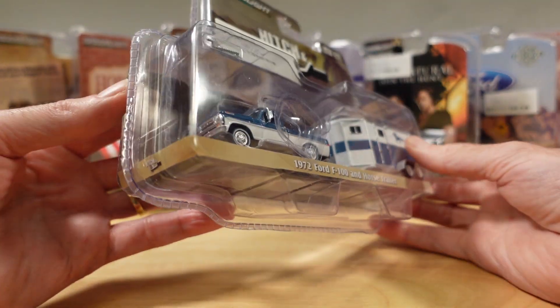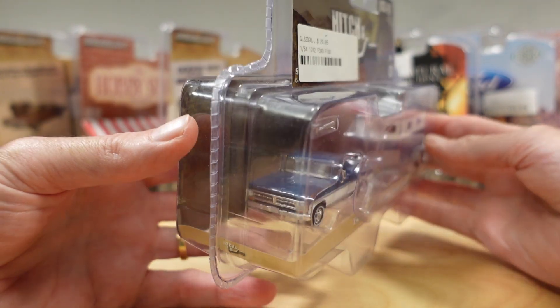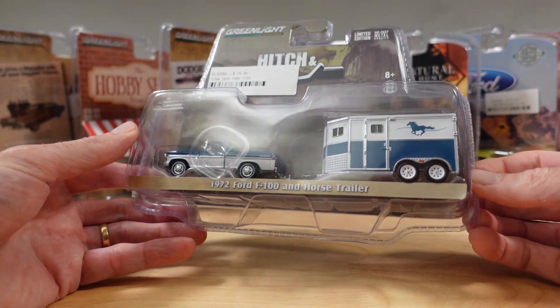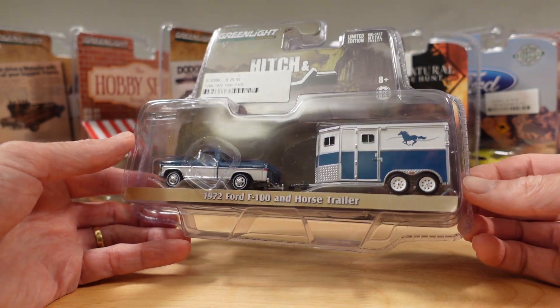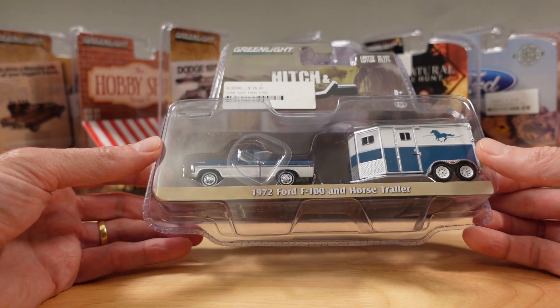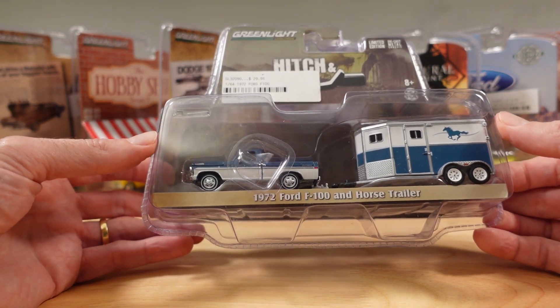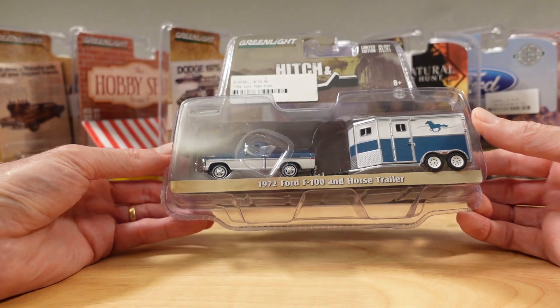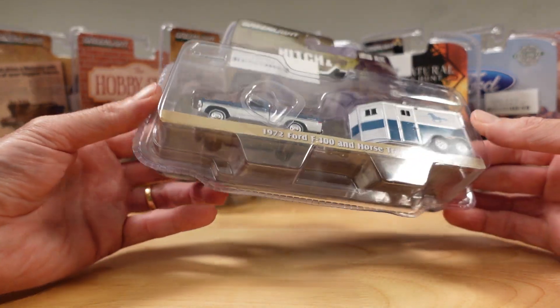We don't really get these in Australia — well, in Western Australia anyway. I bought this from here, but it wasn't really easy to get hold of. I had to drive millions of miles and pay thousands of dollars — $29.95 to be exact. Australian.